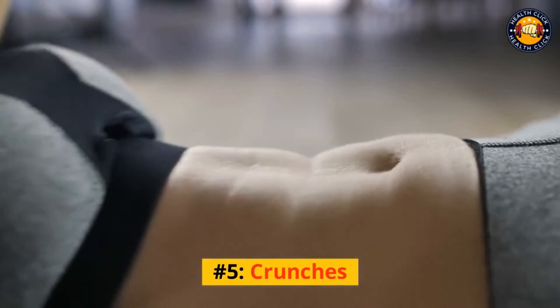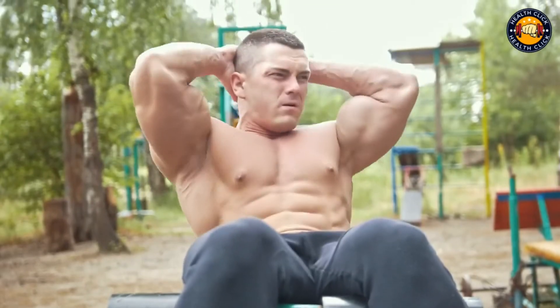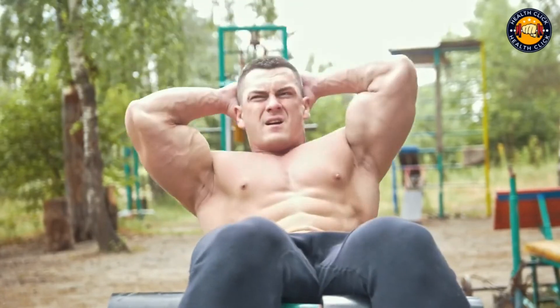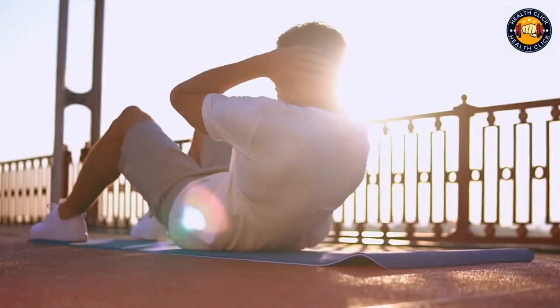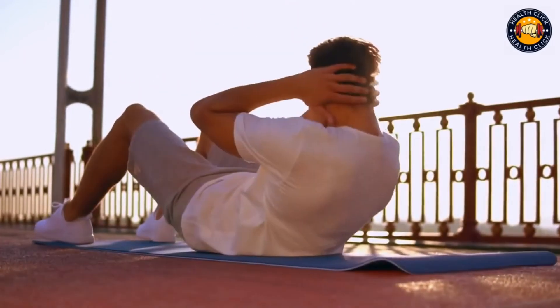Number 5: Crunches. Crunches are a great way to tone your abs. They can be done anywhere, and all you need is your own body weight. To do a proper crunch, lie on your back with your knees bent and your feet flat on the ground.